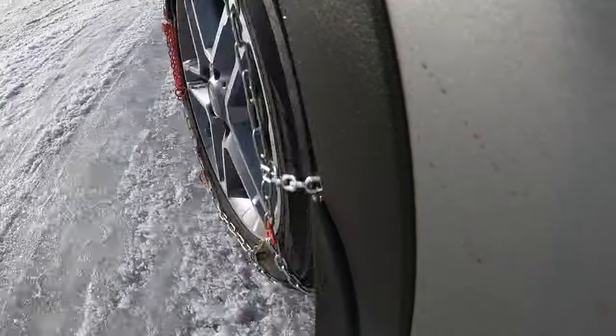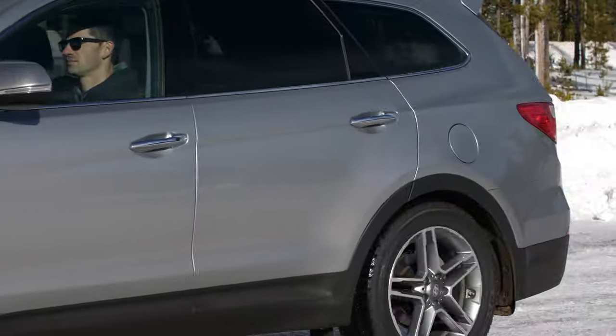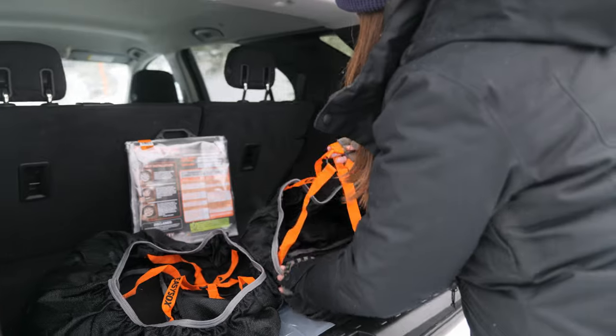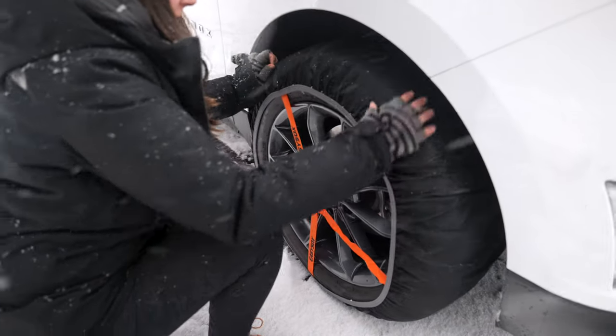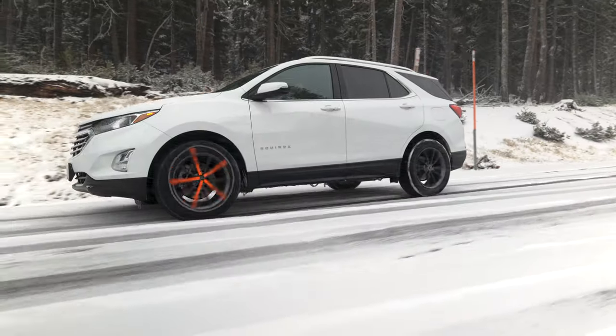Quick fit chains are a tried and true choice to keep in your vehicle. And now there's another type of traction device available called a tire sock. They're like a pair of socks for your vehicle, with grippy fabric that pulls over your tires.